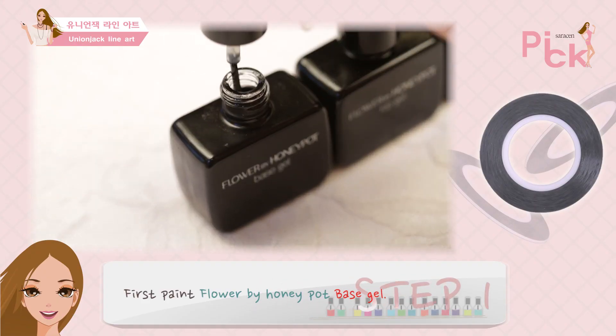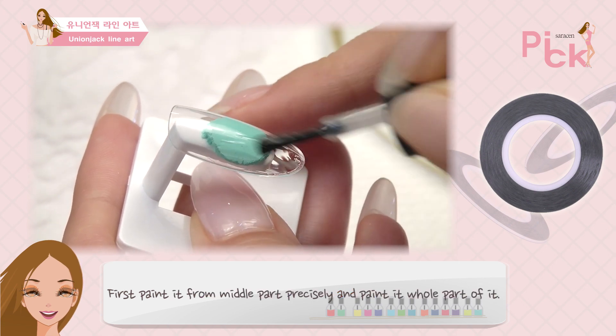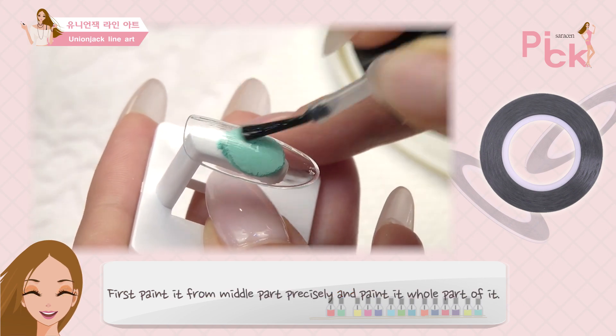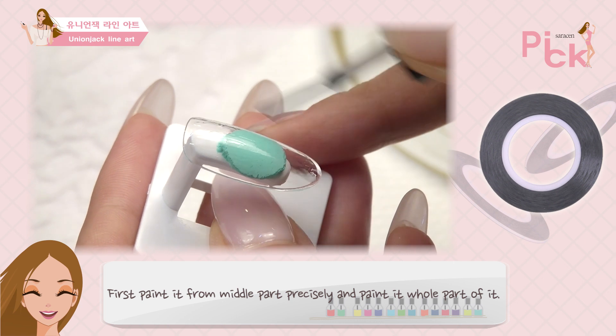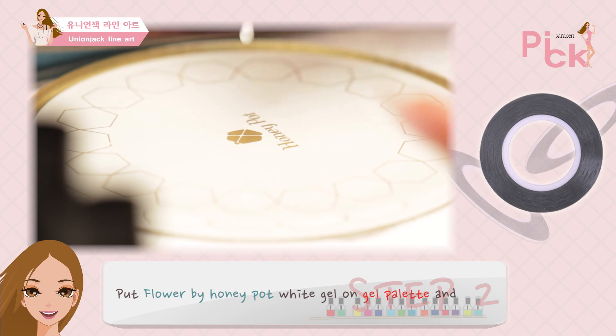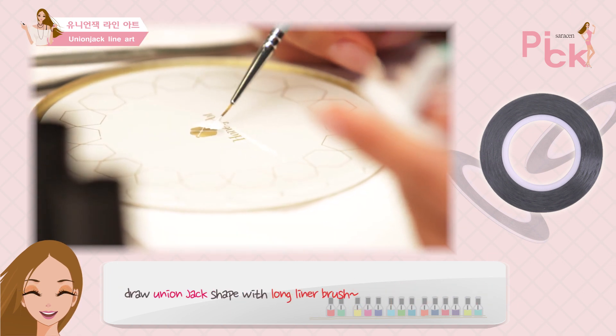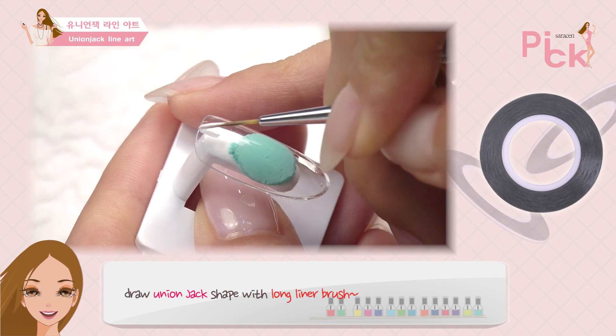먼저 플라워바이 허니팟 베이스 젤을 발라줘. 중간 부분부터 꼼꼼히 바른 후 전체적으로 발라줘. 그런 다음 30초 큐어링.